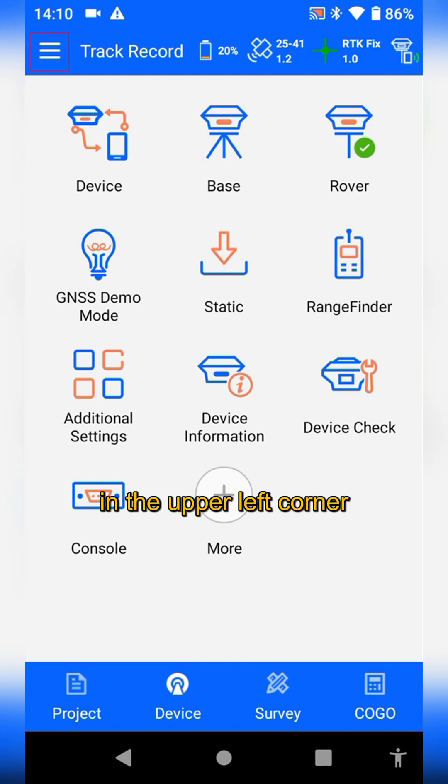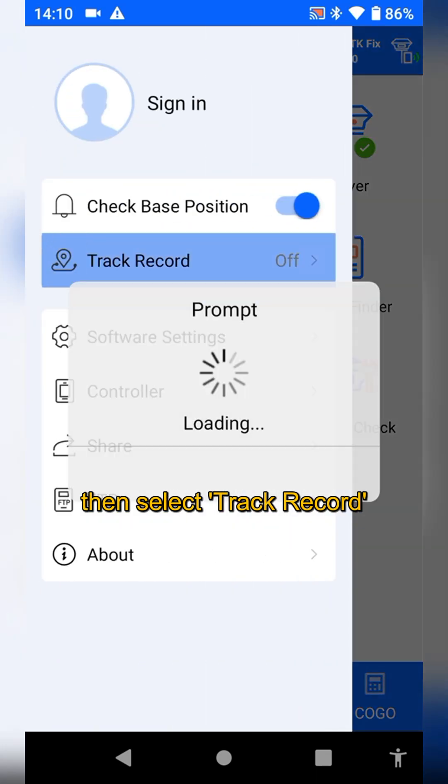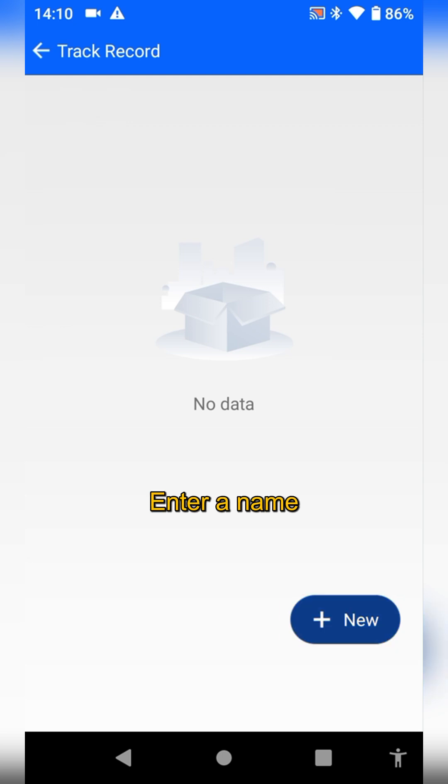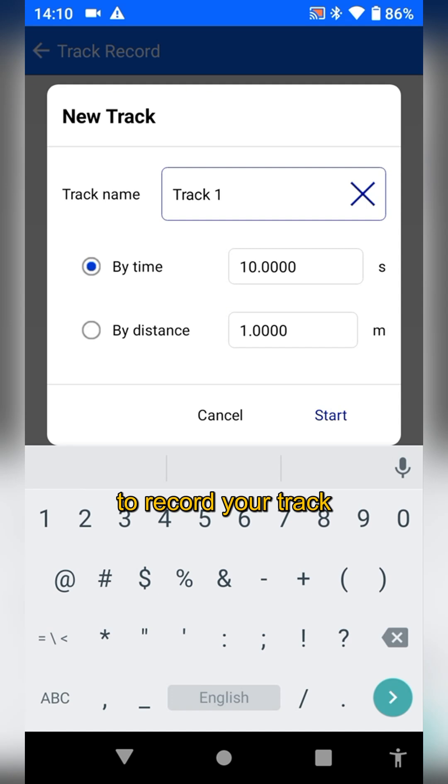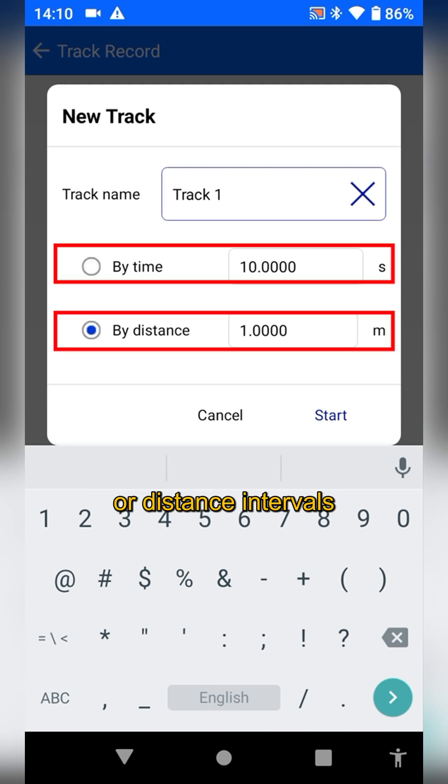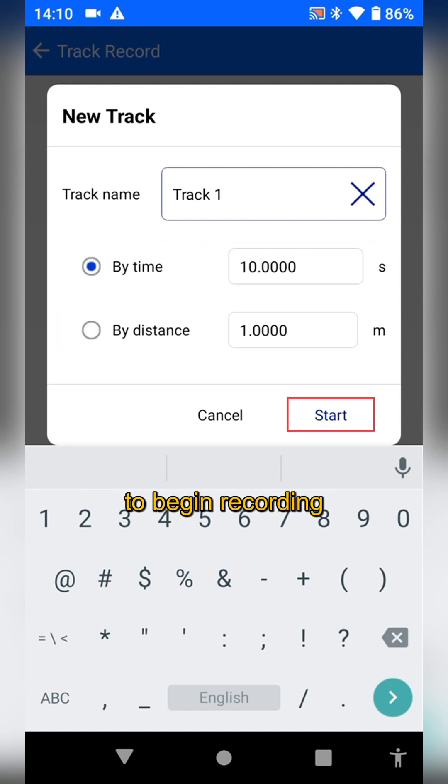Tap the icon in the upper right corner, then select check record, and tap new. Enter a name for your check. Here you can choose to record your check by time intervals or distance intervals. Then tap start to begin recording.